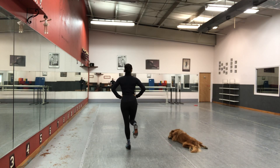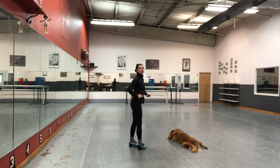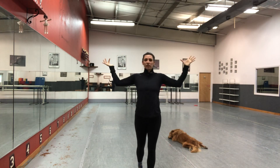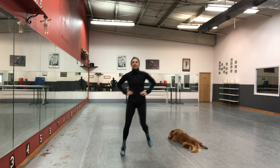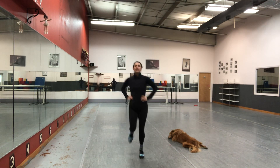Next, you have another leap. And you want to make sure that your second leap is smaller than your first leap, so you can travel across the floor. So you'll have leap, flamingo, shuffle, leap.